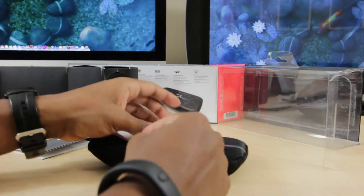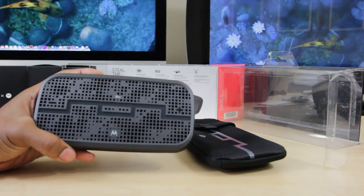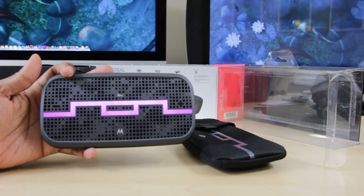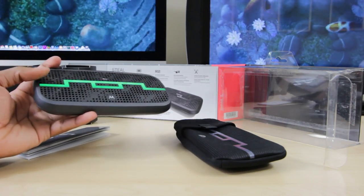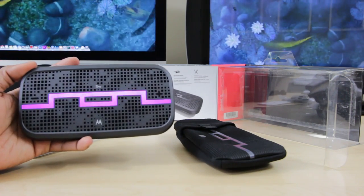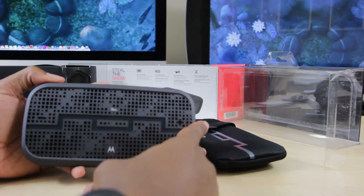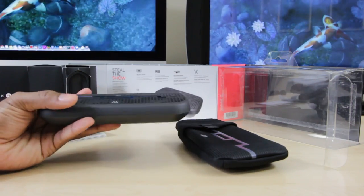Before we end the video, let's see if I can turn this thing on — I'm not going to pair it, just want to see what happens. We've got some flashing lights and you heard the power-on sound. It's ready to pair and it announced that. It'll play that sound every once in a while to let you know it's ready to pair — that's going to get annoying pretty quickly. We'll turn this thing off.